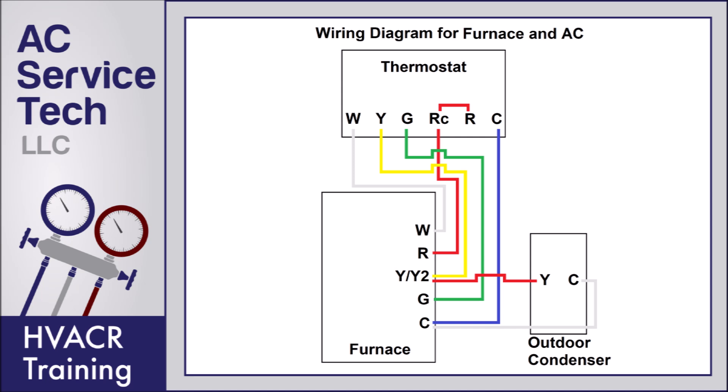Here you see we have the low voltage color code for connecting a thermostat to a furnace. Not all systems are going to be wired this way when you're replacing a thermostat, so it's very important that you note which wires were connected to which terminals before you replace that thermostat. If you don't know where they were connected before, you can turn the power off to the furnace and check inside and note where each of those wires are connected at the furnace control board.